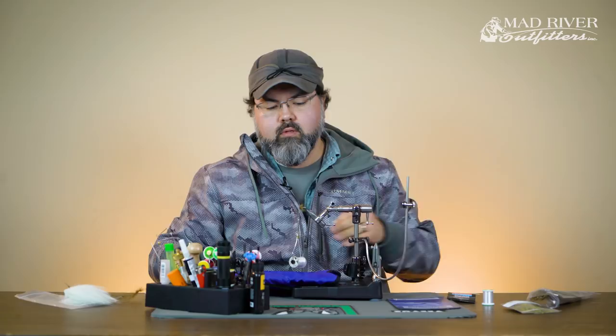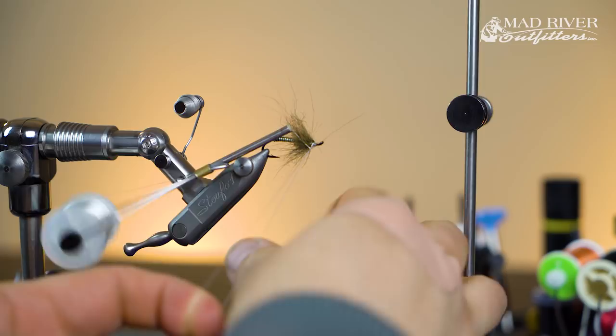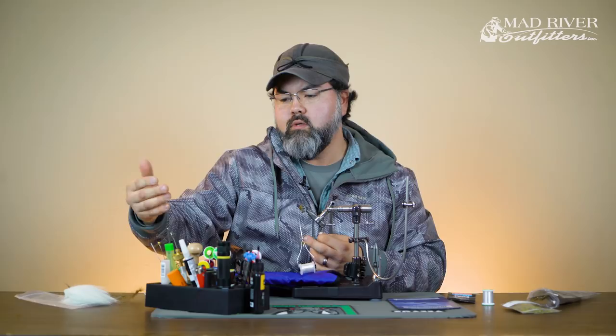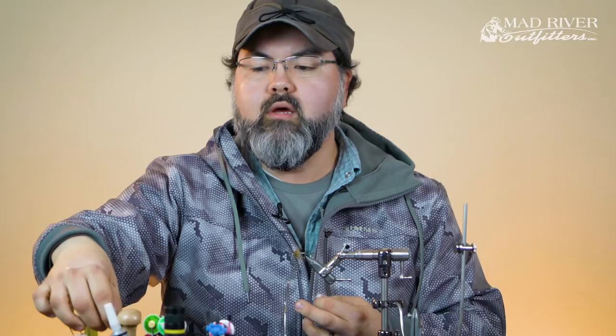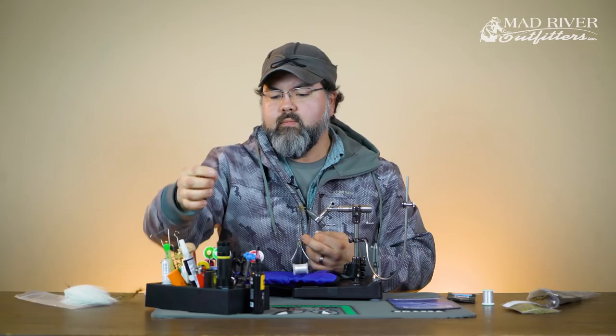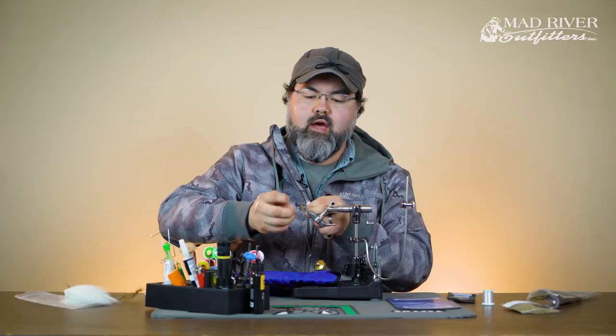I have my thread locked in tight — I'm going to make a loop by bringing my thread back up and wrapping around twice, then two more wraps over the top of the hook shank. At this point I need to hold this down. There are lots of different types of tools you can use — lots of manufacturers make different types of dubbing tools. Here's a dubbing spinner with ball bearings in it; some kits have a shepherd's hook. I'll go ahead and use the ball bearing one because I can get it a little tighter. I'll put a little half hitch in the thread so it doesn't come undone and put it in the bobbin cradle.